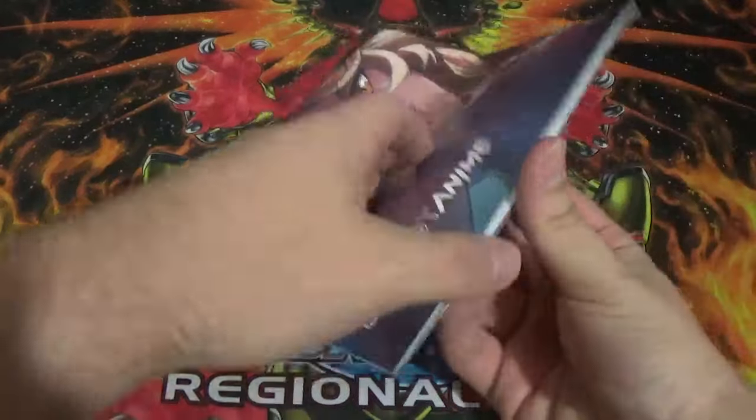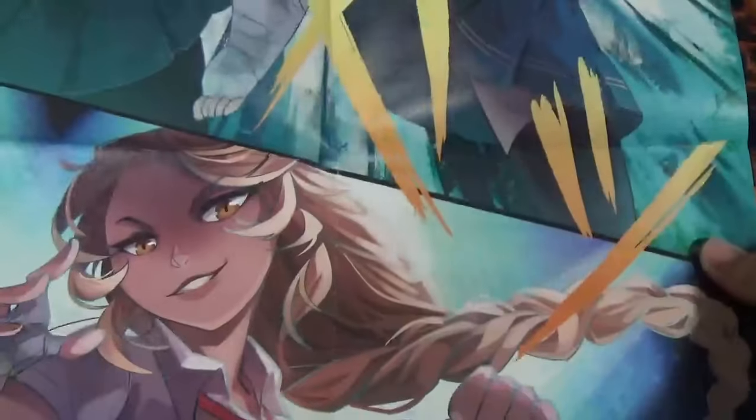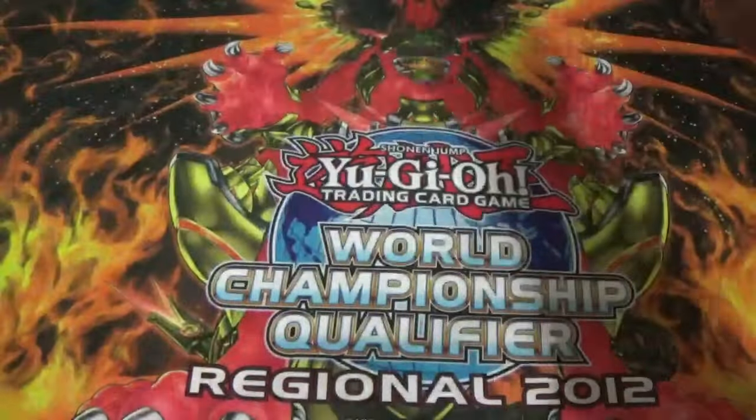Next up let's take a look at the poster. This is one that I really feel like everybody wants to see. Okay so here it is — there's one anime chick, then a couple more, and then another at the top, all wearing the stereotypical Japanese schoolgirl suit I guess.